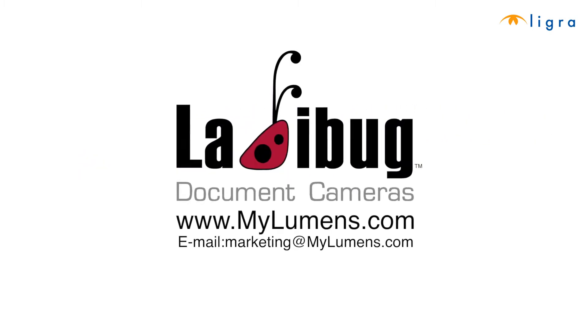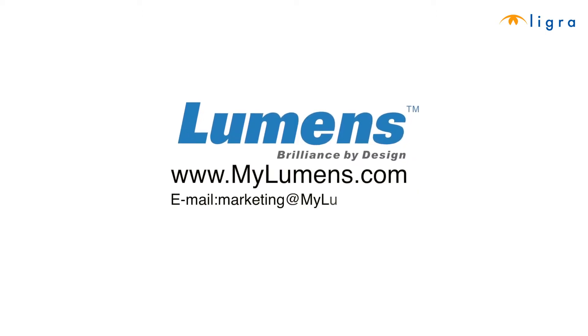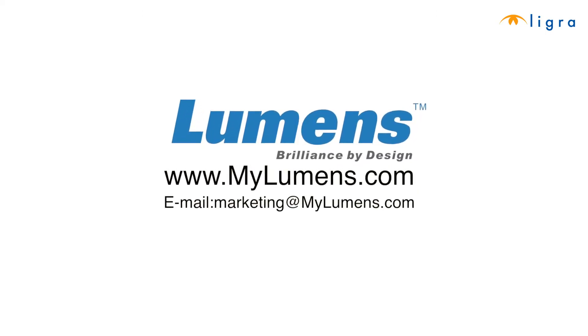This is a production of Ladybug document cameras. For any questions, feel free to visit us at www.mylumens.com or contact Lumens Marketing directly at www.marketingatmylumens.com. Remember, Lumens — Brilliance by Design.